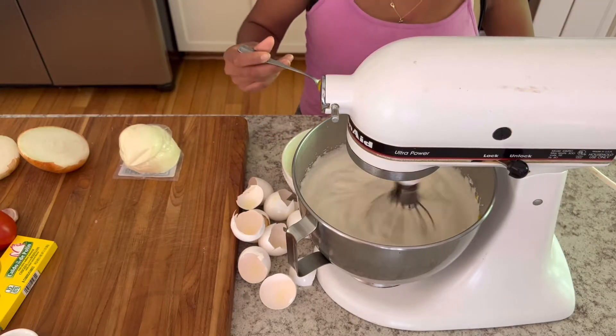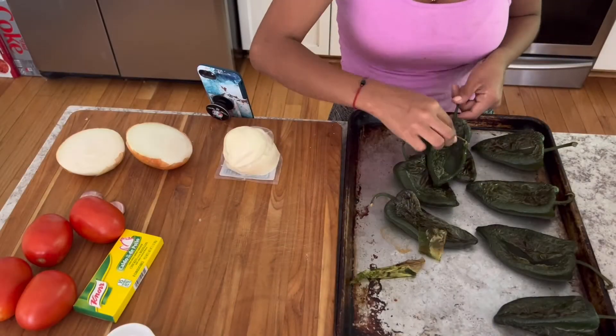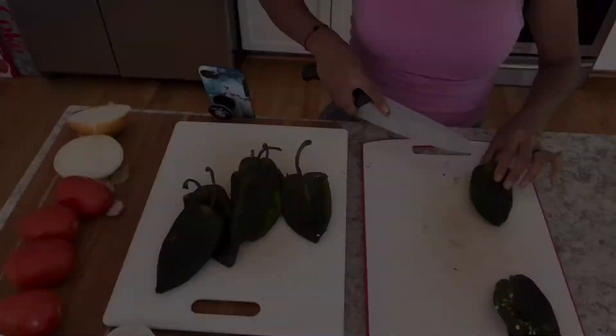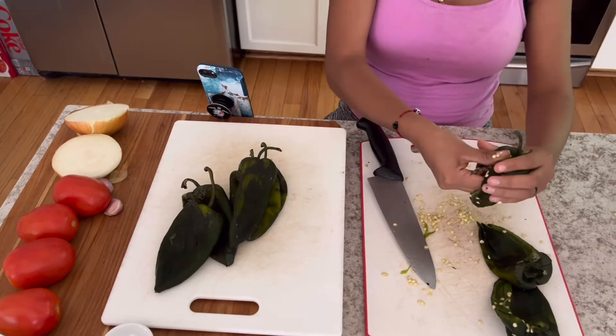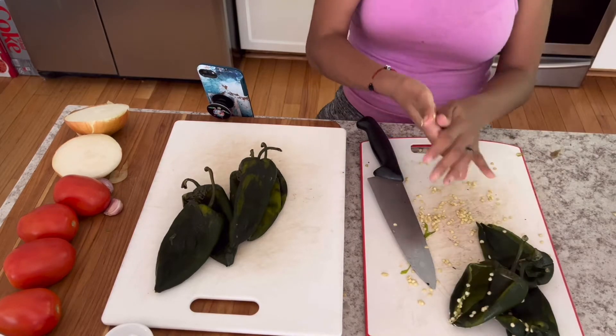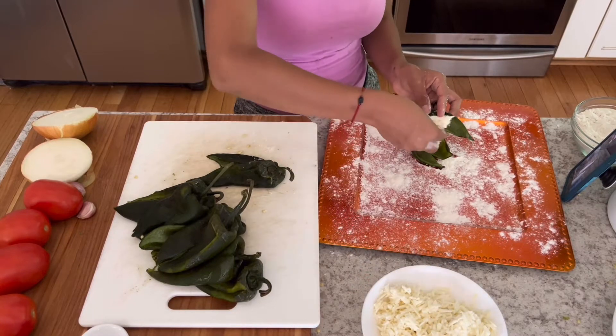While those are cooking she whipped up some egg whites and then added the egg yolks at the end until they were stiff. The poblanos have blistered and been put in a plastic bag to soften, and now she's peeling them, slitting them open lengthwise and stuffing them with cheese.